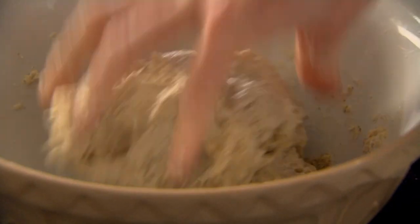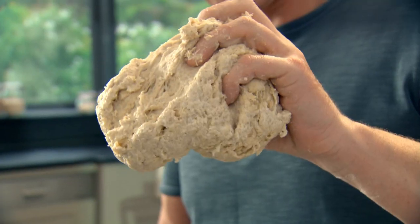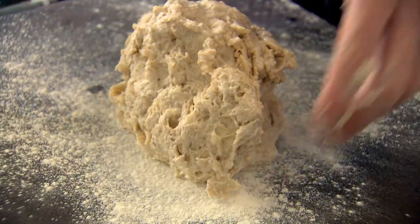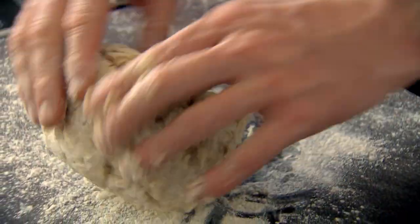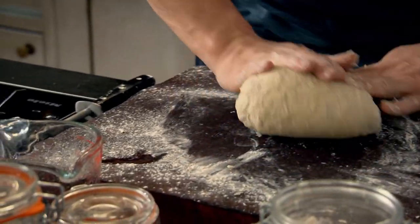Kneading basically means just knitting it together. Lightly flour your board and knead the focaccia into a nice smooth dough. Make sure you don't add too much flour, otherwise it dries out the dough. There's something quite magical about making bread — you can switch off and lose yourself.